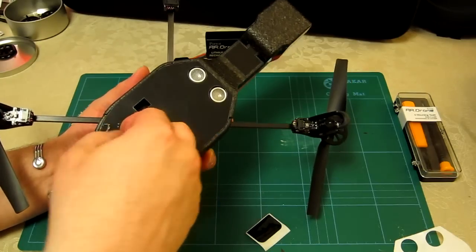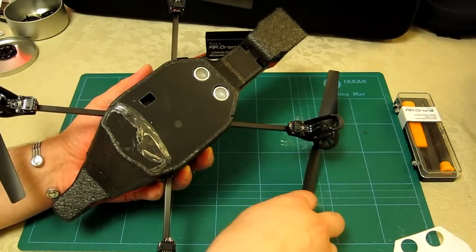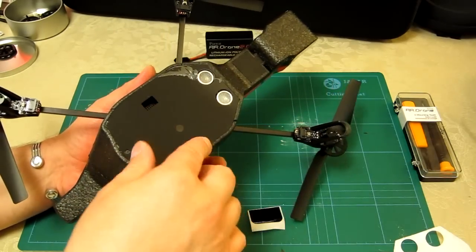I've noticed there's actually a protective PDK cover on this that I'm going to take off, because I don't want it to fall off and cause me to lose my protective cover. Now that I've peeled enough off, I'll finish that off in a minute.